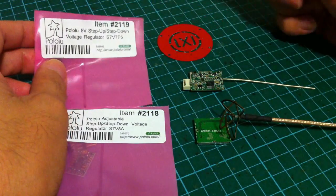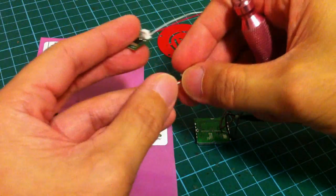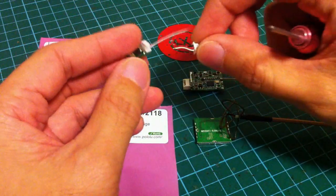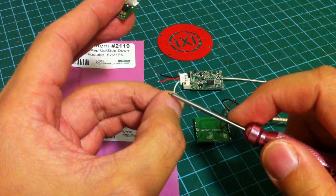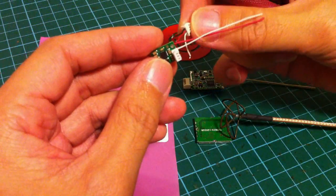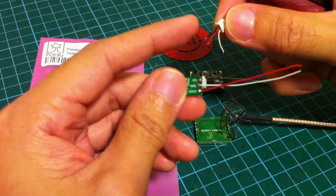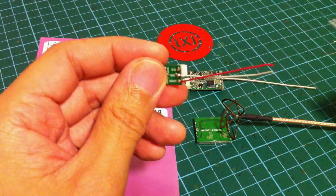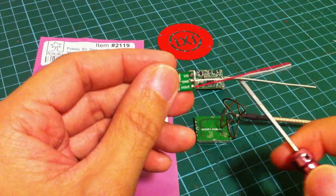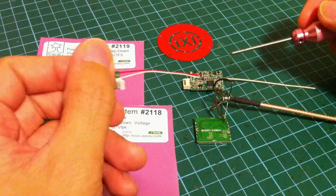Now I'm working on the 5V standard regulator here. What I've done is get a little Walkera connector — this connector is the same as the servo connectors in the Micro MCPX helicopter. Get one of these connectors, remove the signal pin leaving the ground and the positive. Then you could solder the ground and positive to the voltage regulator, so the red wire goes to the voltage and the black wire goes to the ground. After you have soldered the connector, you could add two more wires for the output — this would be the ground out and this would be the voltage out. With these two wires you could supply 5V to your video transmitter and also to the micro camera.